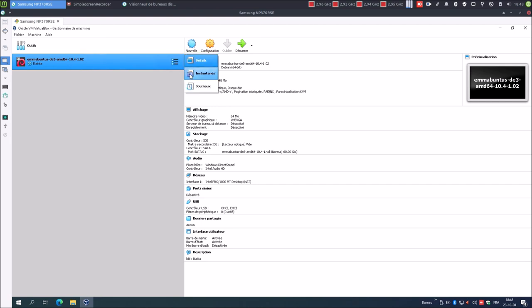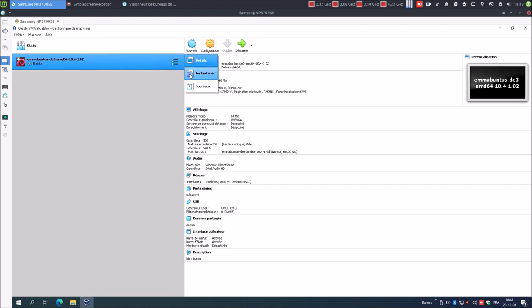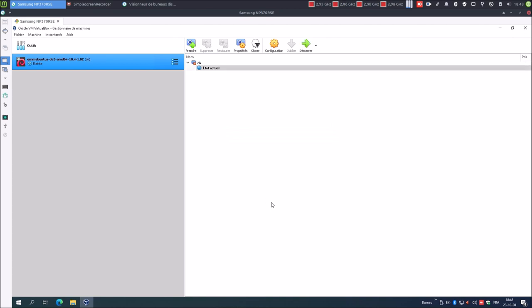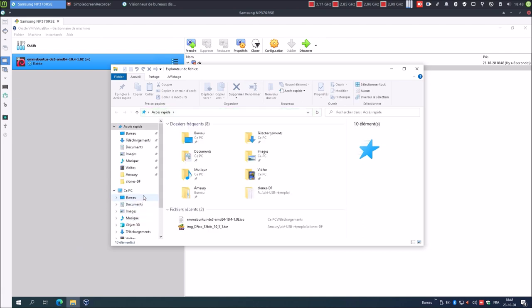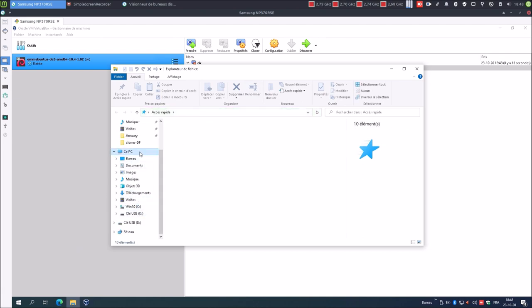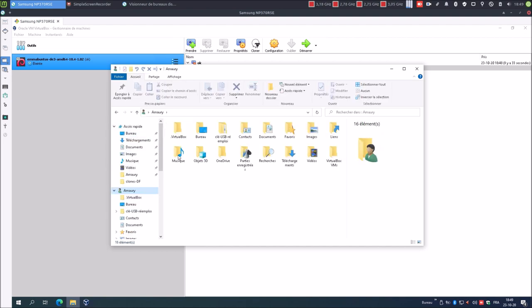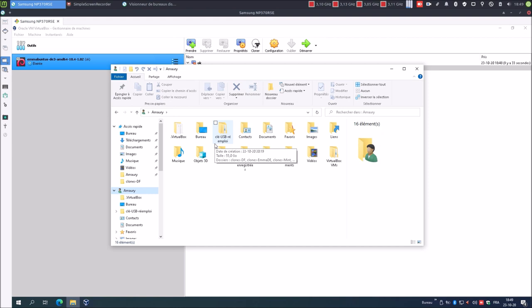Je vais prendre un instantané et je vais tout simplement le nommer. Maintenant, ce qu'il va falloir faire sur mon système Windows, c'est connecter une clé USB. Cette clé USB, il va falloir la connecter à notre système GNU Linux Mabuntu. On va voir comment faire. Ensuite, pour créer notre clé USB de réemploi, il va nous falloir des fichiers qui se trouvent sur notre système Windows. Il va falloir y avoir accès via notre système invité Mabuntu DE3.